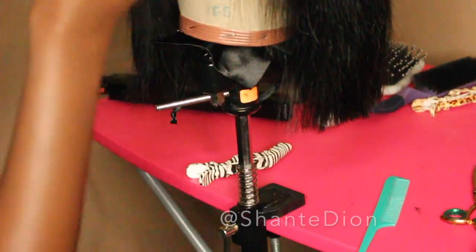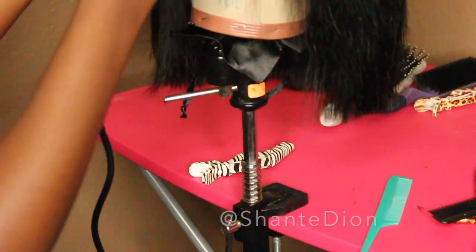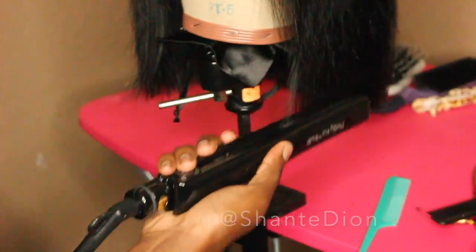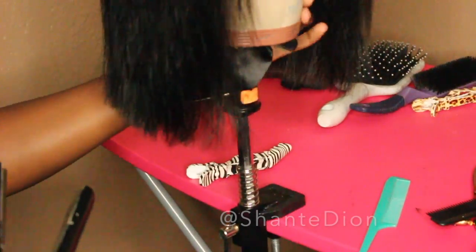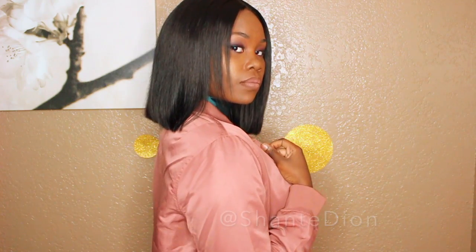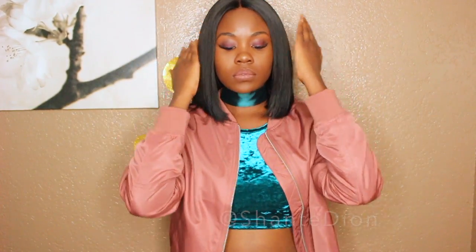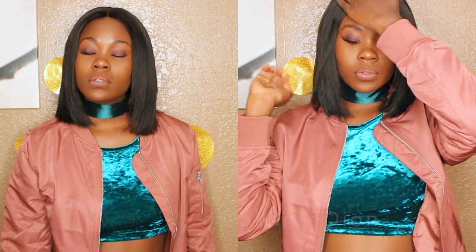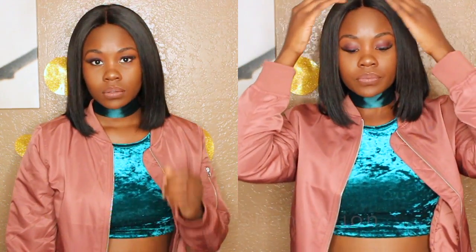Right now you can see me perfecting the blunt cut, making sure there are no flyaways and that the hair all falls on one level. A hint to remember: if you're doing this on a mannequin head, make sure the mannequin head is leveled, because if it's offset you can definitely see it in your wig. This is the final look of this amazing blunt cut bob — I had so much fun doing it. I've been wanting to do one for so long and it came out fabulous. Thank you for tuning in, loving me, and supporting me. Stay cool. Thank you.